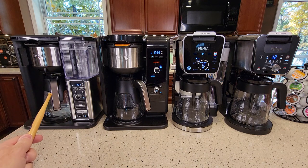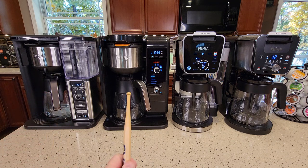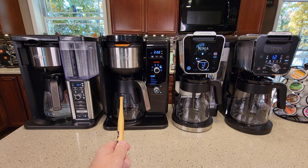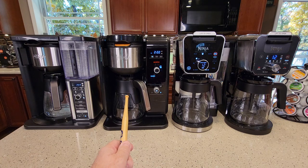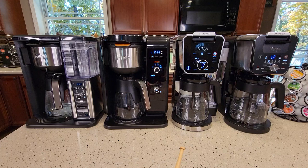On the left I've got the Ninja 10 Cup Specialty Coffee Maker, model number CM401. Here I've got the Ninja Hot and Cold Brew System, model number CP301. Here I've got one of their latest and greatest, the Ninja Dual Brew Pro, model number CFP301. And here's their latest one also, the Ninja Dual Brew Coffee Maker, model number CFP201.